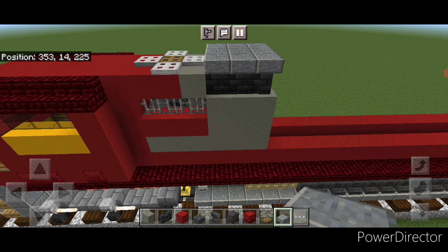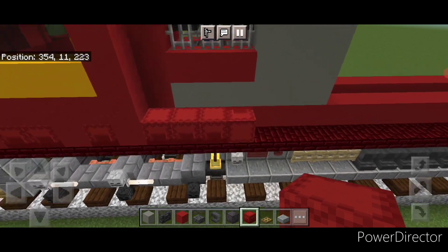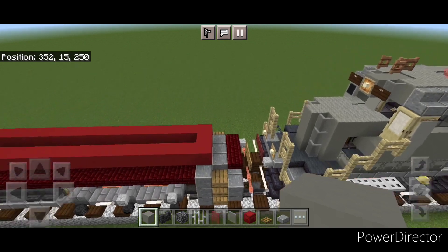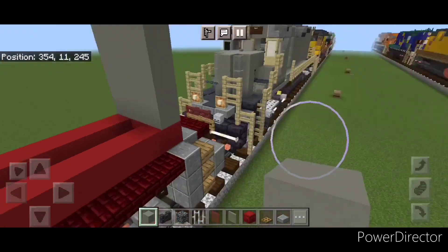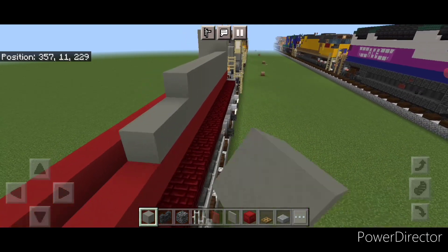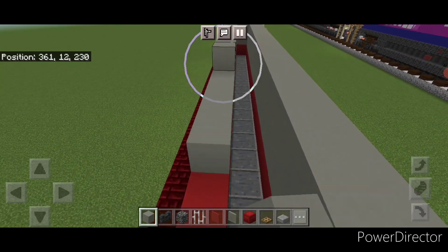Then take out red shulker boxes. There's this little raised piece in this corner, and down here on the bottom behind the cab, put four red shulker boxes down here, making sure they're all facing the same way. Now come down on top of the back and do a three by four of light gray concrete coming up. Then come up in front of it and do two layers of light gray concrete coming all the way forward up the side of the locomotive to the front. Do the same thing on this side as well, bringing that all the way up to the front.